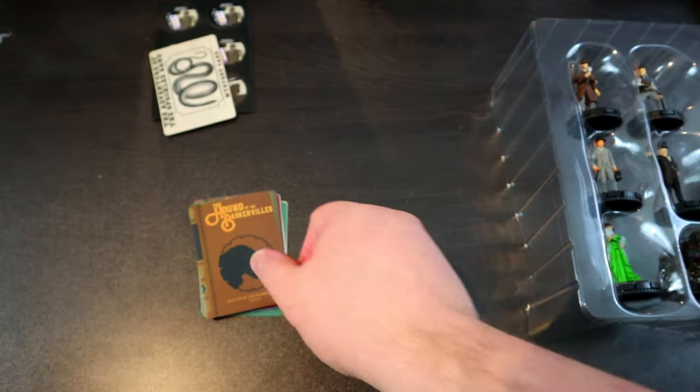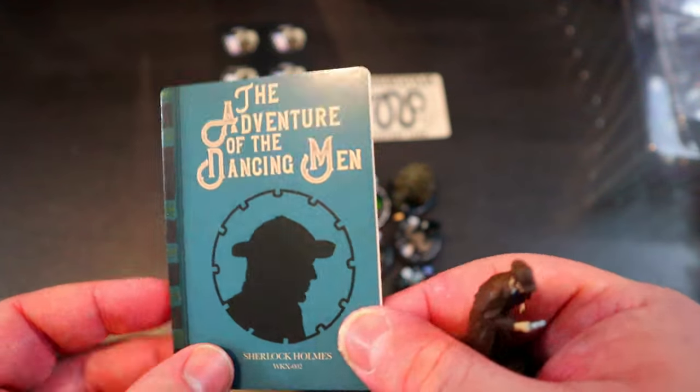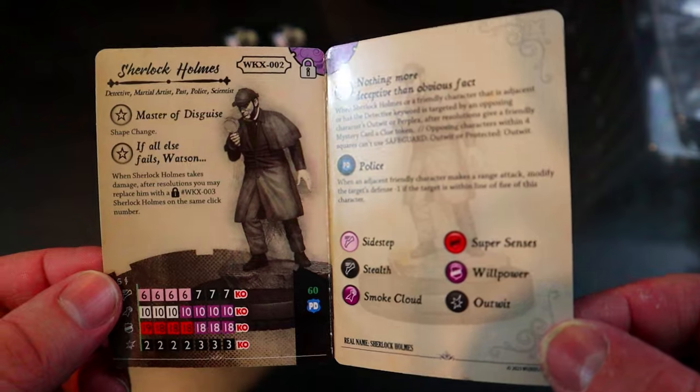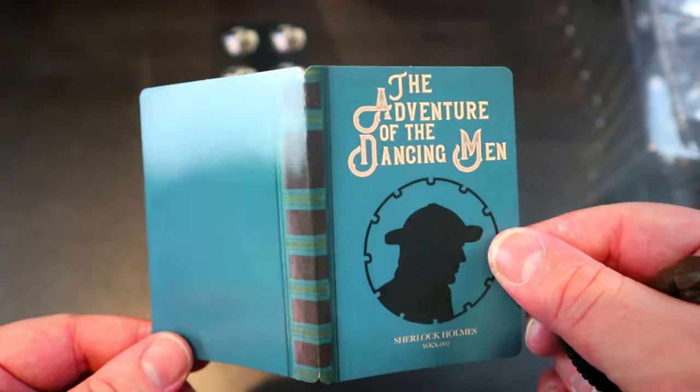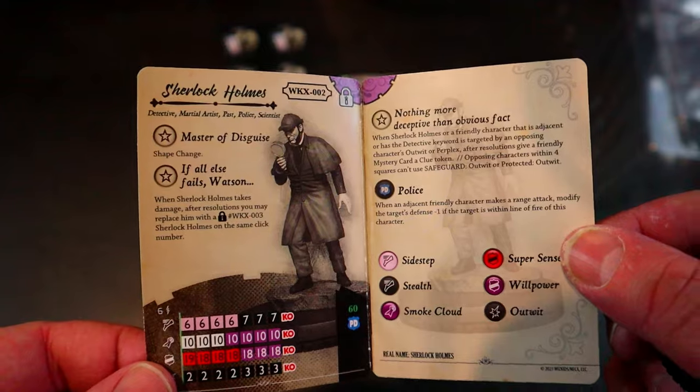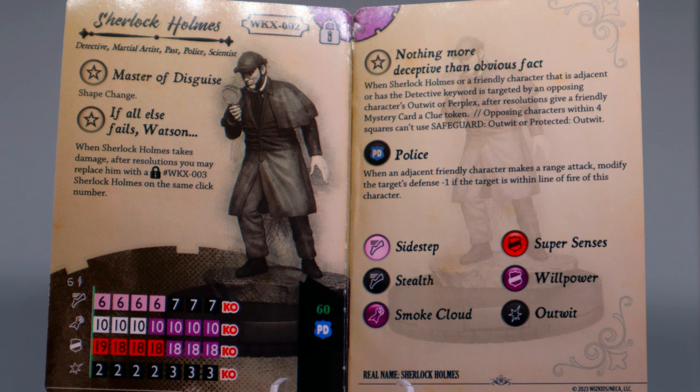Let's start with Sherlock Holmes himself. The cards look great — you can tell the attention to detail, making it look like an actual book cover with old-time writing. Sherlock Holmes has detective, martial artist, past, police, and scientist keywords. He starts with a trait, Master of Disguise, which gives him shape change, and another trait — If All Else Fails, Watson — when Sherlock Holmes takes damage, after resolutions you may replace him with the number three Sherlock Holmes on the same click number. He has a 19 super senses.